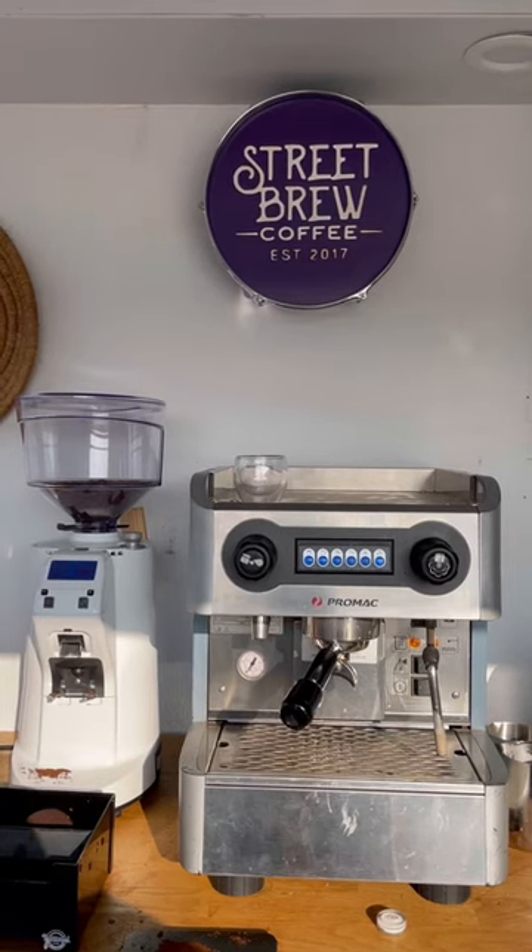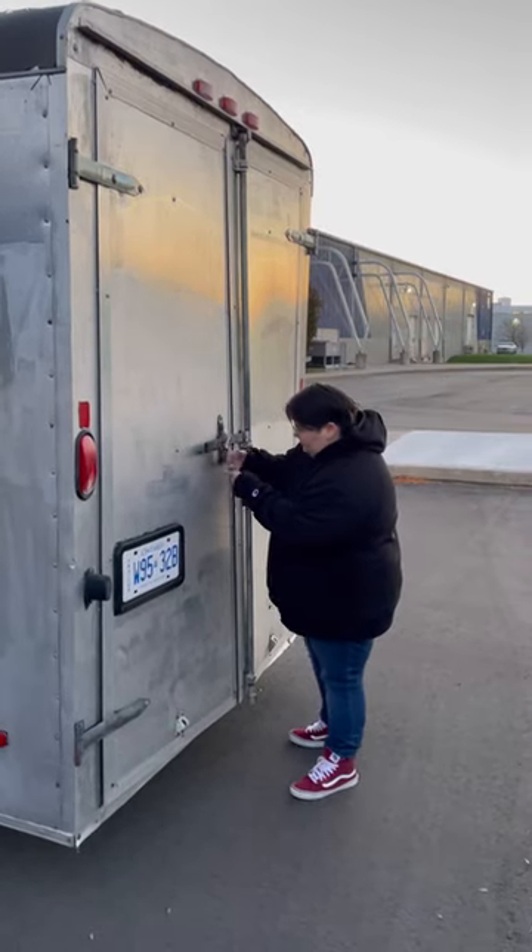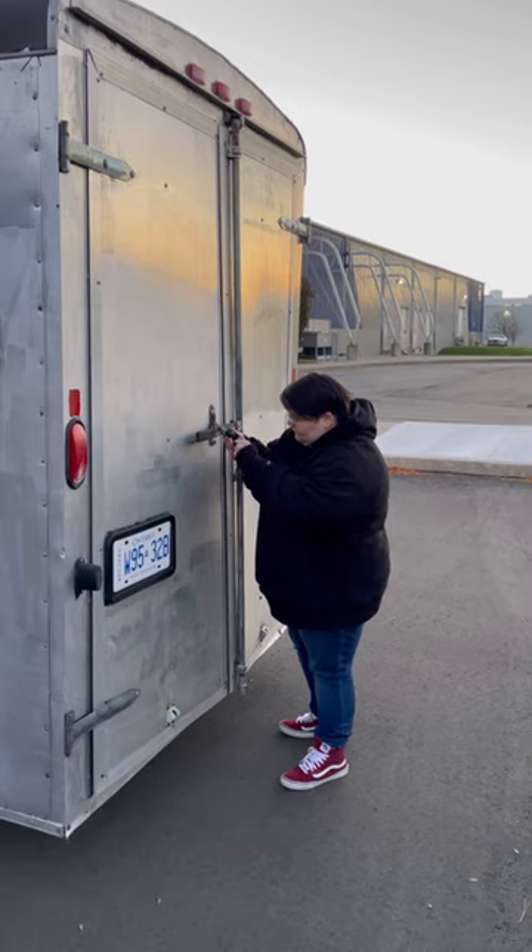From there it was just a matter of getting equipment. Some was used, like our espresso machine, and some was new, like our espresso grinder. In total I think we were in the ballpark of $30,000 for the total project.